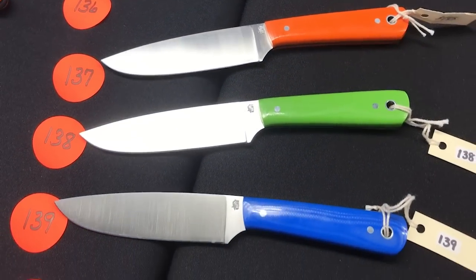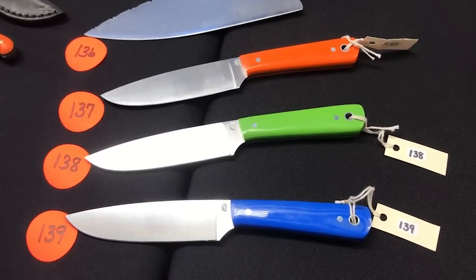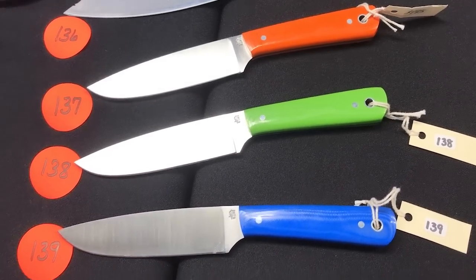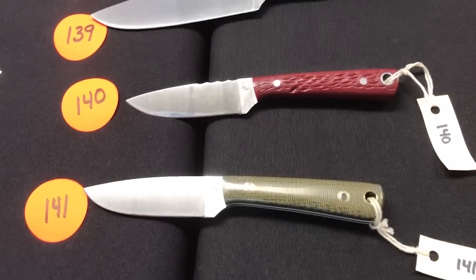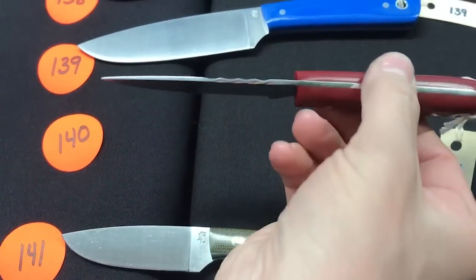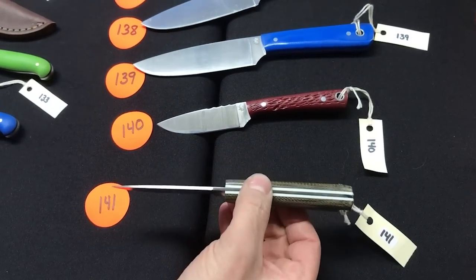One-thirty-seven through one-thirty-nine: the large powder in Fiesta wear colors — orange, green, and blue. Very nice. Numbers one-forty and one-forty-one are the small powder in a couple different finishes, with some firework and jigging on one — white liners on that one.